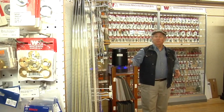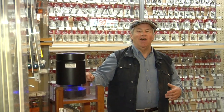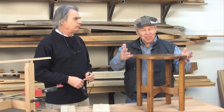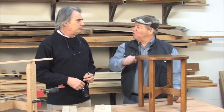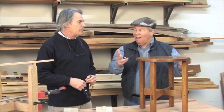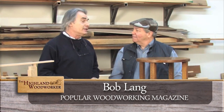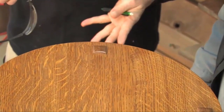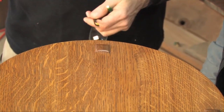With through mortises, mission furniture can be a challenge. Bob Lang shows us how to lay them out and cut them with a router. This is a beautiful mission-style table — I just love the through mortises and tenons. It's actually harder to figure out than it is to do. Normally when I build something like this, I make the mortises first and then cut the tenons to fit them.